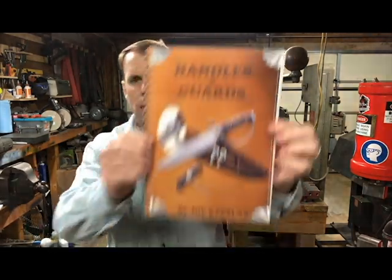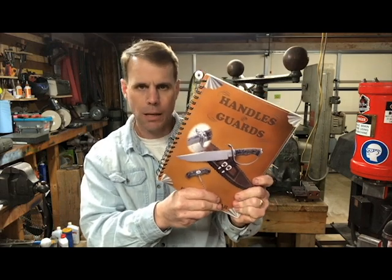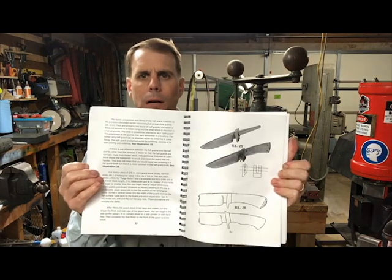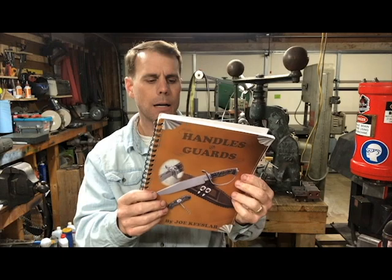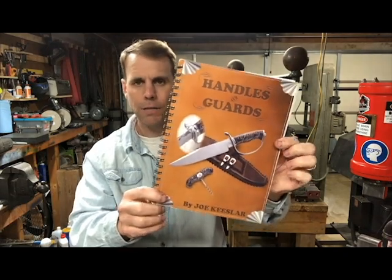If you're going to make knives very long, you need to know about handles and guards, and there's no better book than Joe Kiesler's Handles and Guards. I believe this is basically the curriculum for the handles and guards classes that Kiesler teaches in Arkansas. It's set up in a textbook format with pictures and good instruction, and it walks you through basic guards and handles all the way to pretty advanced spiral fluted handles — like a Master Smith project knife or a double quillion dagger with a spiral handle. I believe it also covers some wire inlay.